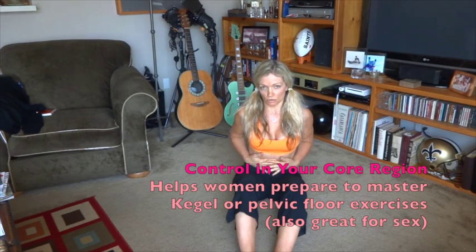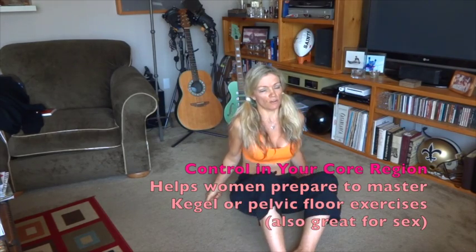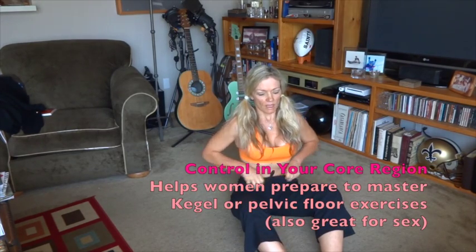If you can master this, it will work your hamstrings — stretching out your hamstrings because your legs are overhead — and it will also strengthen your core and create the ability for you to have incredible control in your core region and throughout your body.